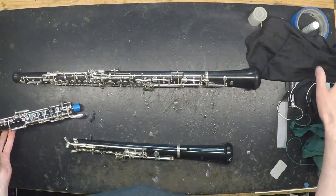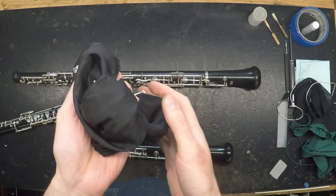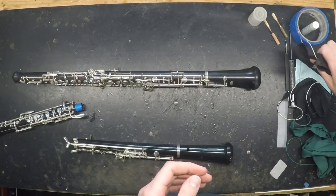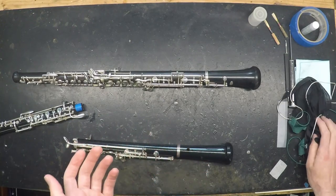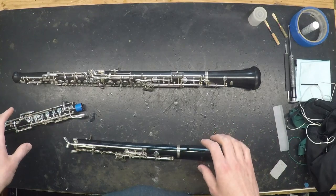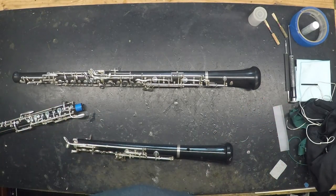If your swab itself starts to look funky, you can throw it in the wash in a delicates bag with the rest of your laundry. You might also use a feather to clean your instrument, which can work fine, but make sure you replace your feather regularly. Because feathers tend to break down over time, if you keep one in your case, the pieces that shed can get into the mechanism of your instrument.